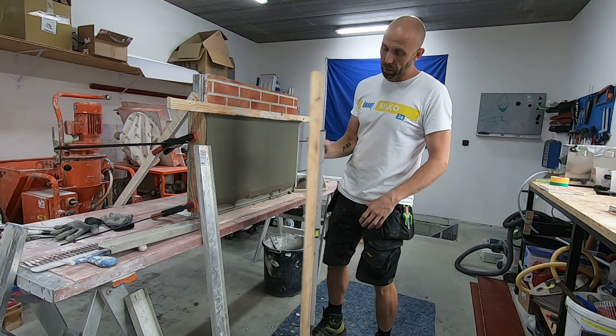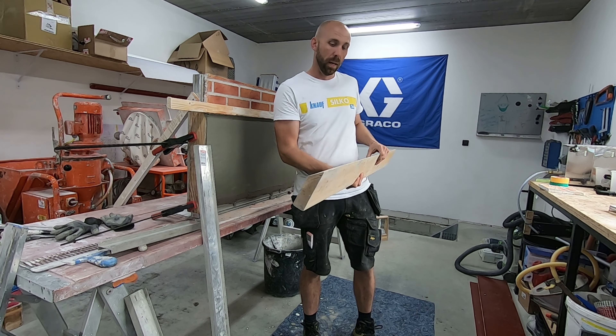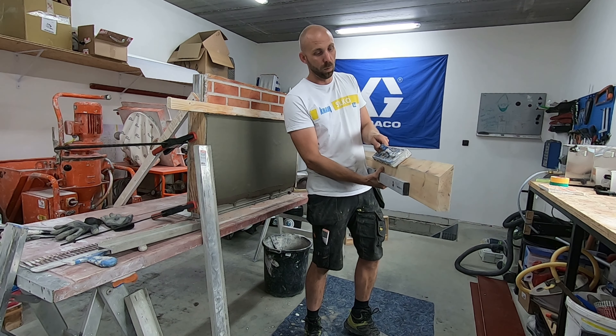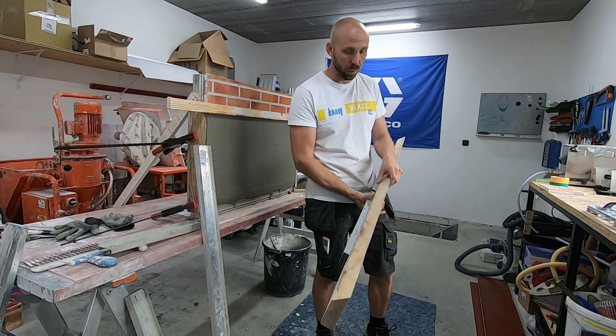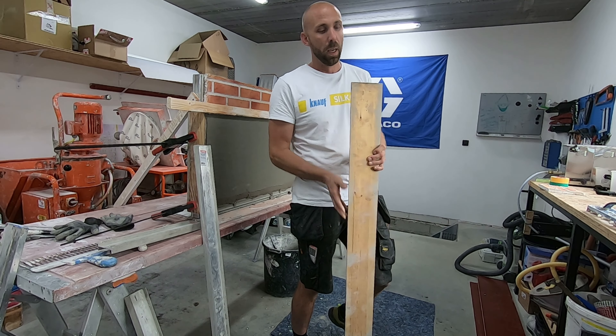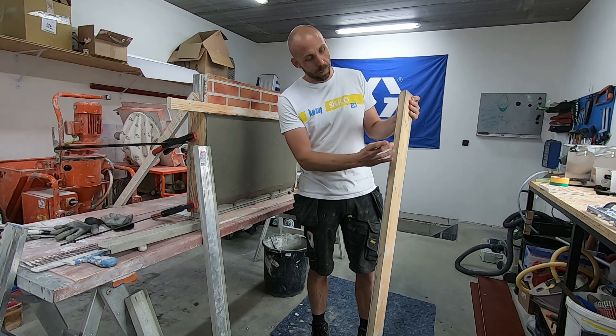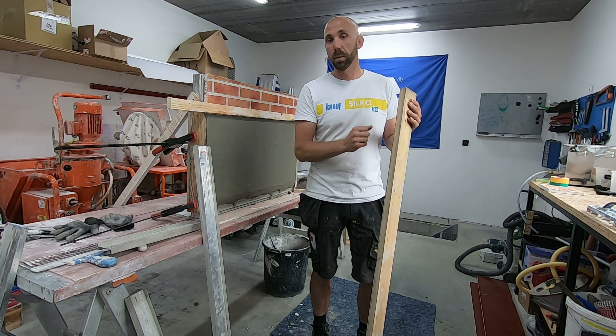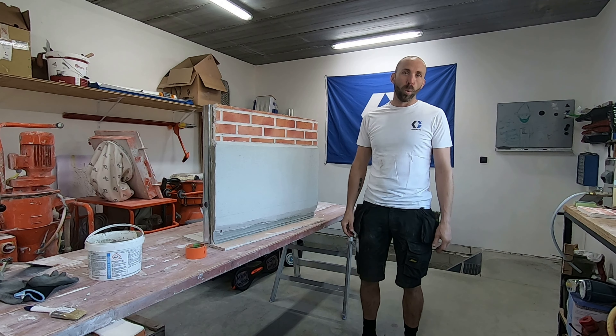Onze eindlaag staat erop. We gaan die nu gewoon laten uitharden en binnen een paar uren gaan we die kunnen afwerken - krabben, sponsen, schuine kant maken. Natuurlijk de vraag is wanneer: dat kan binnen twee, vier of zes uur zijn. Alles hangt een beetje af van de omgevingstemperatuur, de vochtigheid, zon of geen zon. Moest je direct zonlicht hebben, probeer dat altijd te vermijden. Probeer rekening te houden met hoe de zon opkomt en eventueel voor of achter de zon te werken, zodoende dat die plint niet continu vol in de zon staat. Probeer dat ook een beetje te beschermen door eventueel af te dekken. Want gaat die veel te snel uitharden, gaat die haar scheuren vertonen.